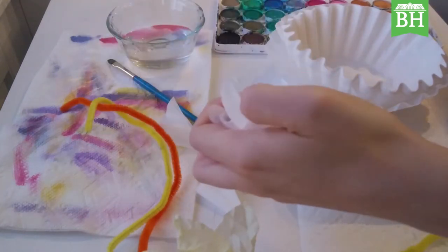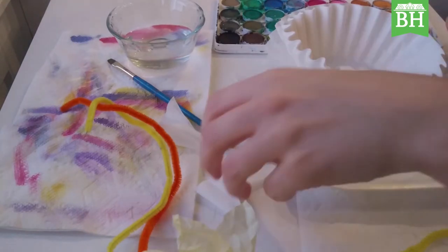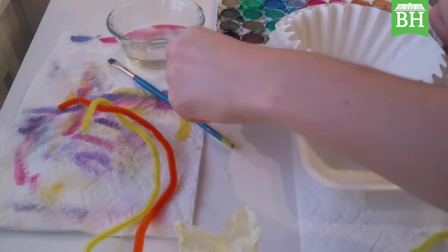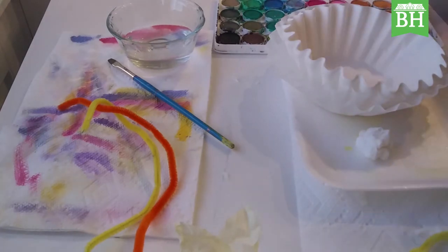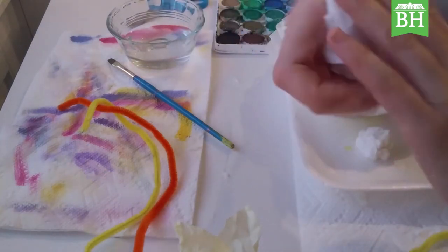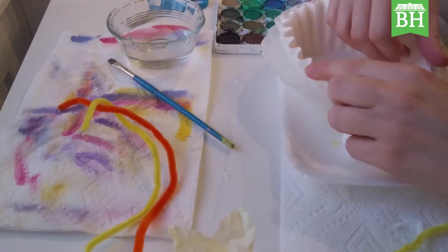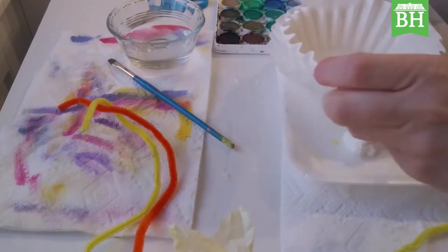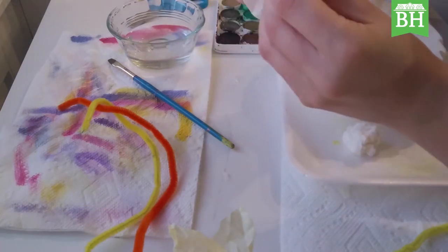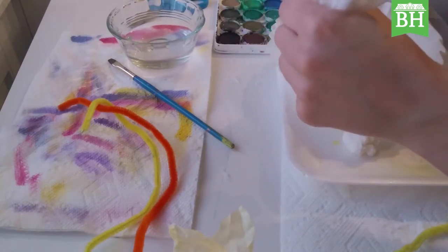Then we're going to take those outer petals we've just made and roll them into a little ball. Set them down on the work surface and clean up the work area a little bit. Then we're going to take another coffee filter and roll that one up into a ball — really easy. We're going to take our third coffee filter, take that ball, and plunk it down in the middle of that coffee filter.